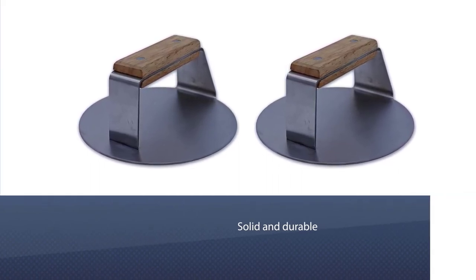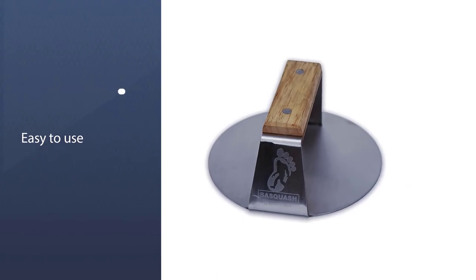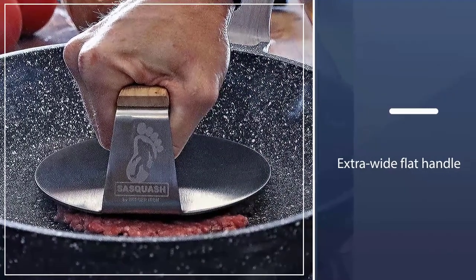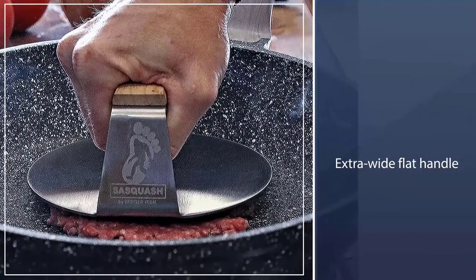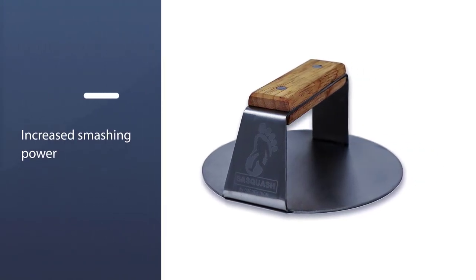The Sasquash is designed for creating the thinnest, crispiest burgers, and its non-stick coating ensures that your burgers will come out perfectly every time. With its extra-wide flat handle, you can easily apply increased smashing power with two hands, helping you create the perfect burger every time.